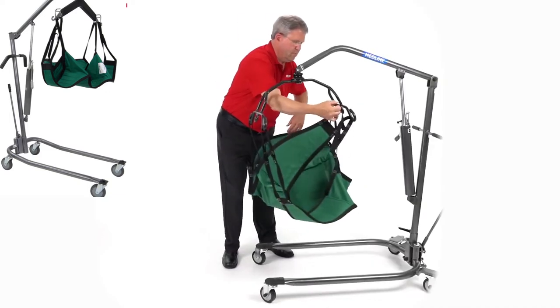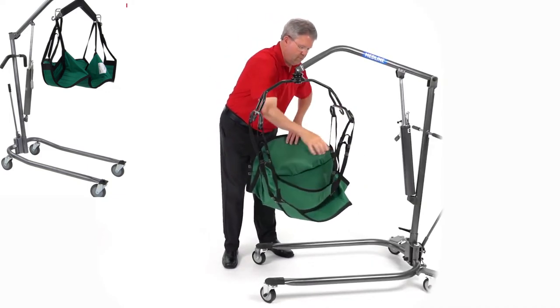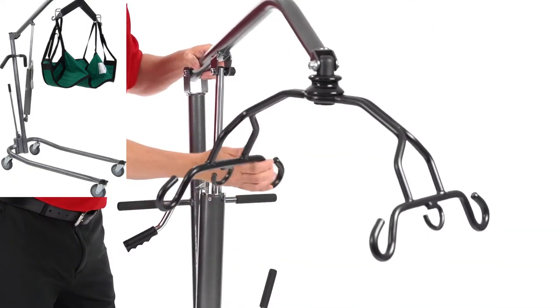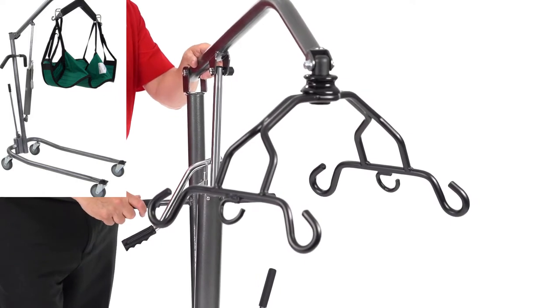25 years. This lift features a 400 pound weight capacity and it accommodates either a four or six strap sling. The cradle swivels 360 degrees, so it allows you to do a lot of different kinds of transfers with this.